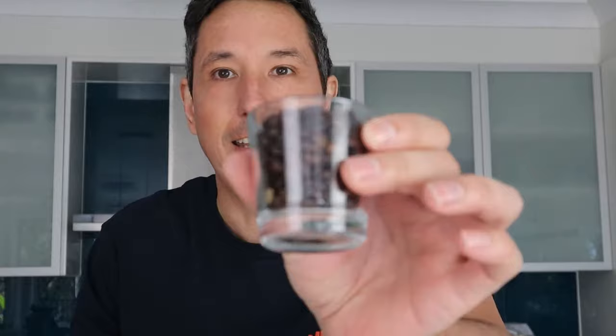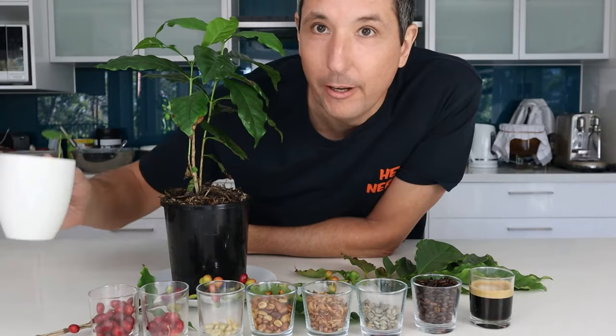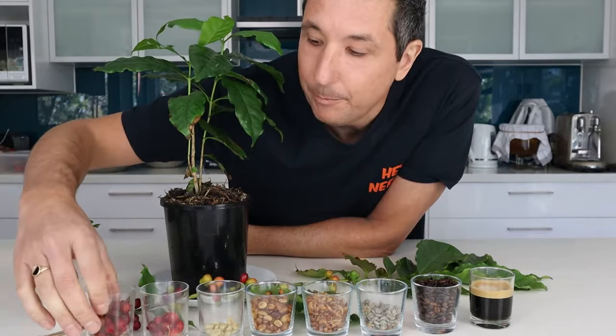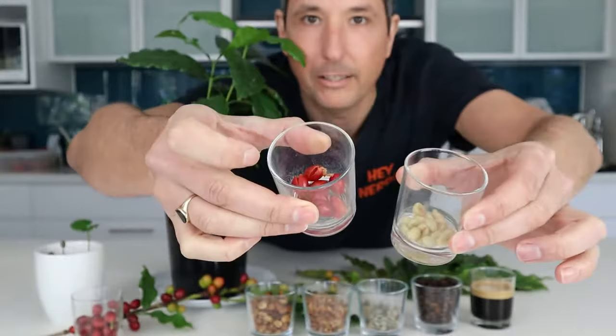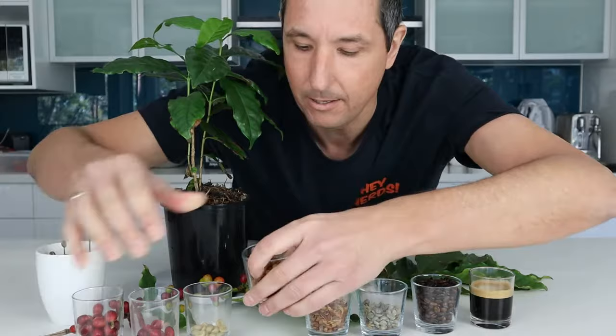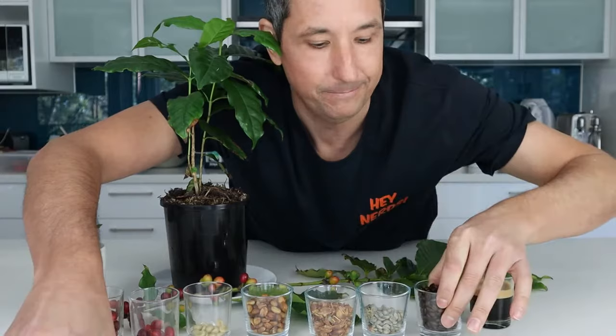Growing your own coffee at home. I'm going to walk you through the process of everything you need to know — from taking a coffee bean, growing it, creating a little seedling, all the way through to growing your own plants, harvesting your beans, and picking the ripe red coffee cherries. The next process is to take that cherry and get the green bean out of it, dry it, remove the husk, and then roast the green coffee bean.